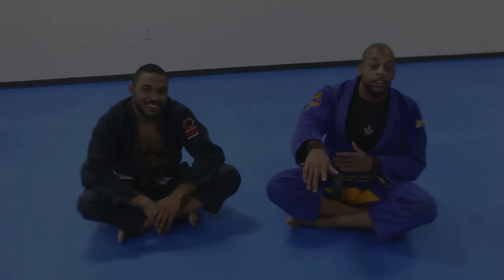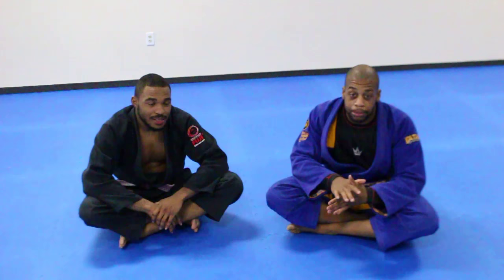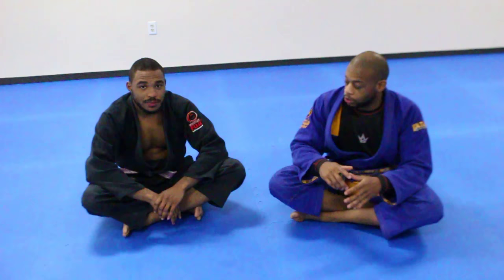Welcome, Kenneth Brown here. My focus is knee shield half guard and I play that position a lot from the bottom, so I kind of understand what makes it work. I want to give you some tips and principles for passing, so let's go into position.